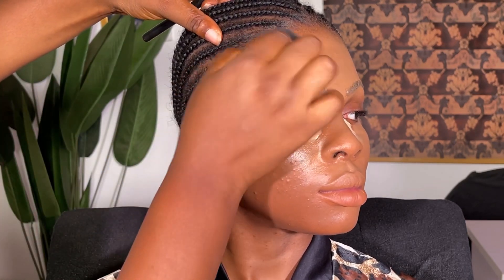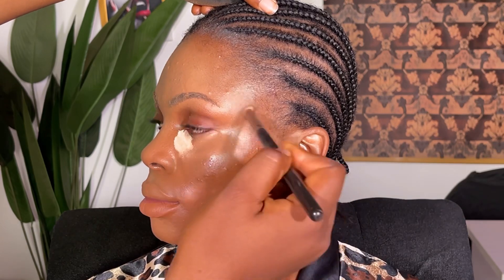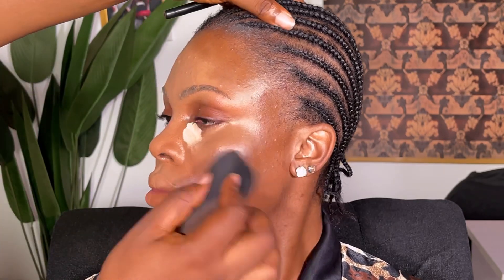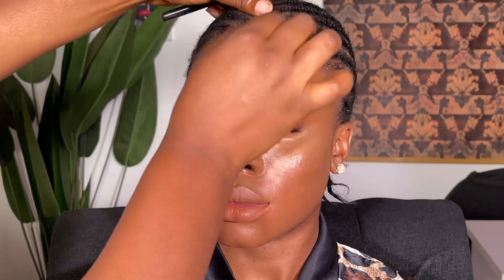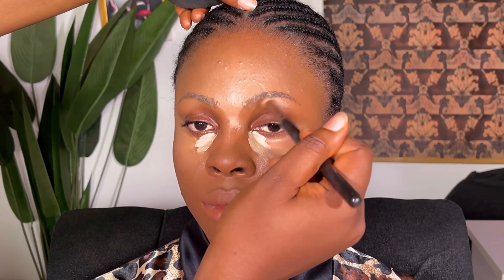Moving on to her contour — I made sure to keep the product minimal. I used the same product and blended it everywhere properly. I didn't want a lot of product on her because when somebody has oily skin you shouldn't use too many products, and the pores of the face should have room to breathe.